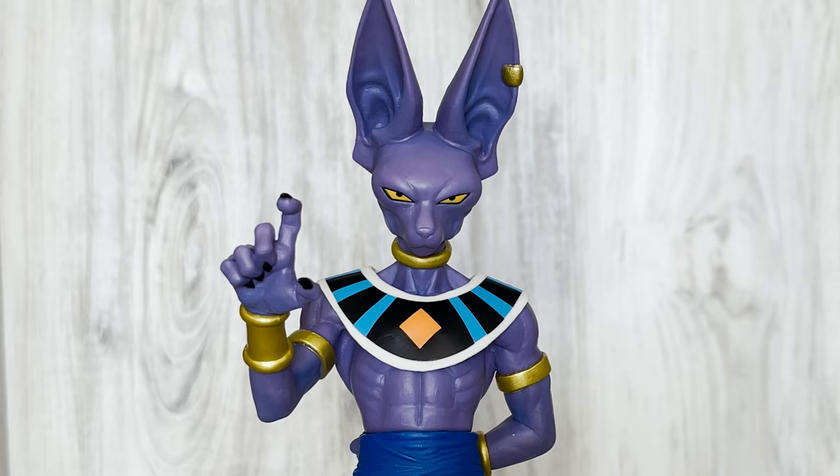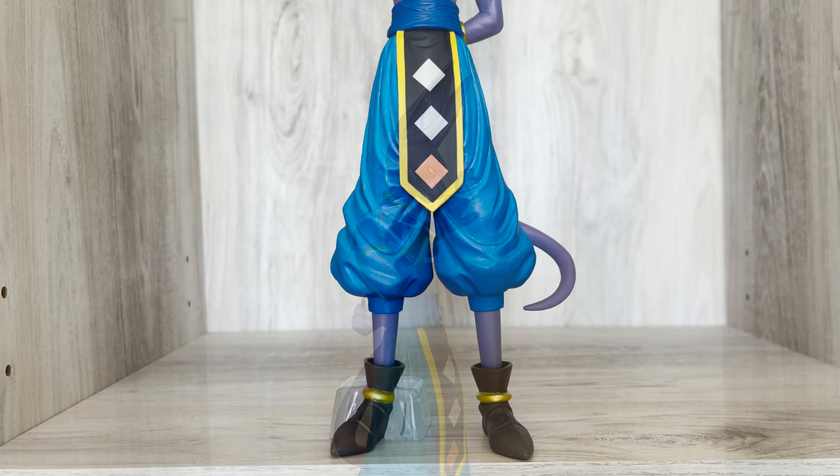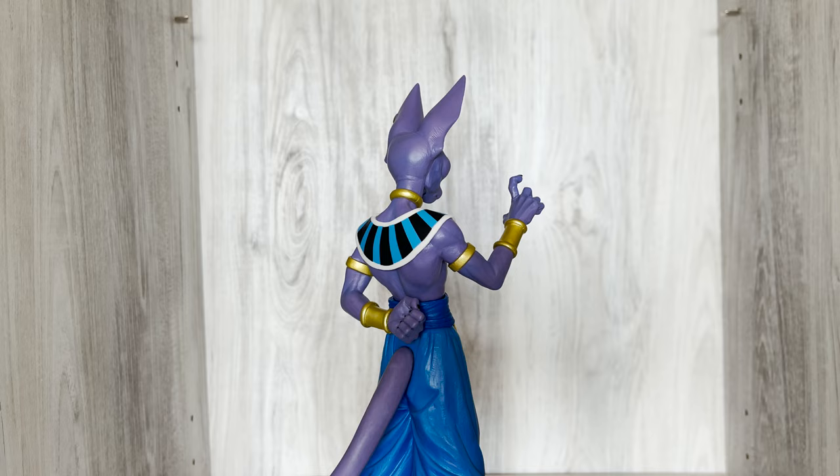Paint and shading is pretty good. The colors are accurate to Beerus and they went with a metallic slash glossy color for his jewelry, his ear, and arms. The only spot on the figure that has any notable shading is his pants from front to back. I wish they gave some subtle shading on his skin to make the figure pop a bit more.